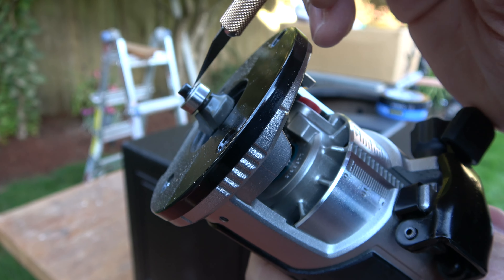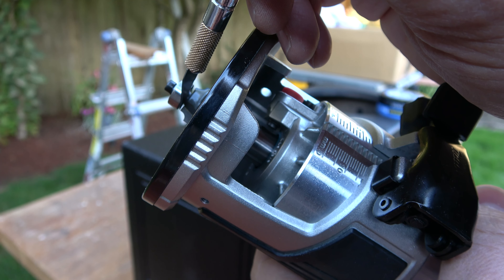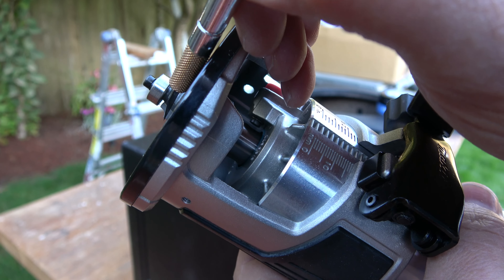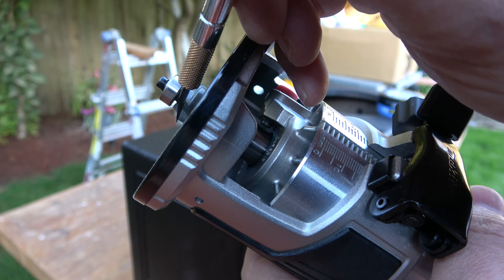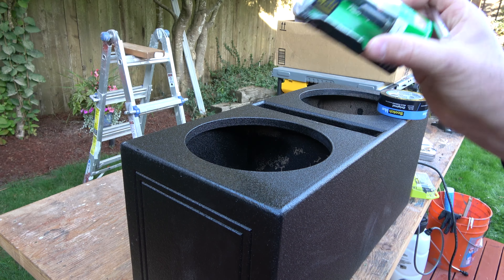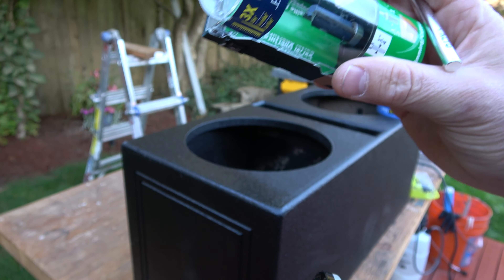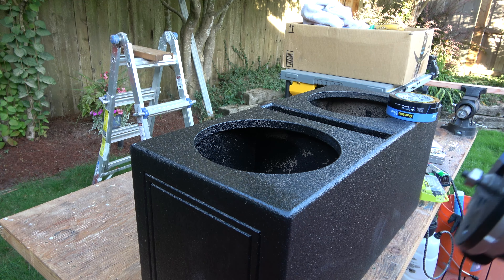Let me explain exactly what I'm going to do here. When this bit cuts into the edge of this wood, it's going to leave a shelf, and that shelf is going to be created by this edge of the blade right here. That shelf is what the bearing of the next bit is going to ride on. Now I'm going to protect the surface with some blue tape and then we'll get started.